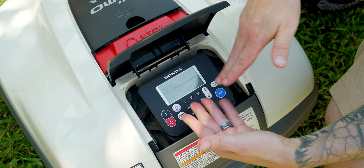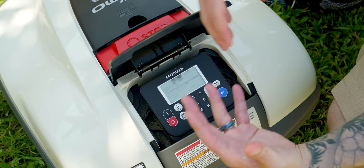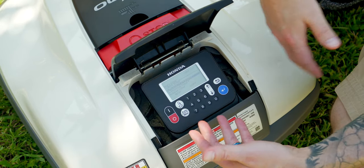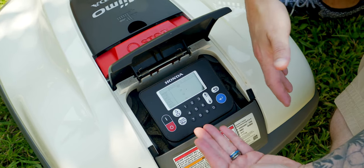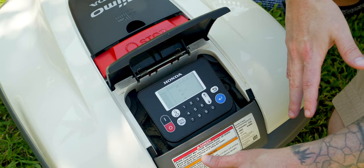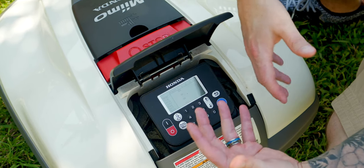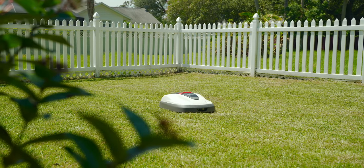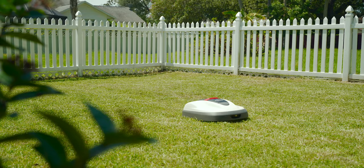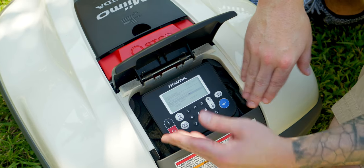Other than the work timer, you can also set up various starting points for Mimo to start from, so it can dock itself to recharge if you have a very large yard. As you can see, it's docking from one point only in this yard because it's a smaller yard, but if I wanted to go outside this area, I could set up various starting points, especially with different docks. It also has a seasonal timer — if you're up north and experience seasons, the grass might slow down in growth, so you can set it to cut less often.